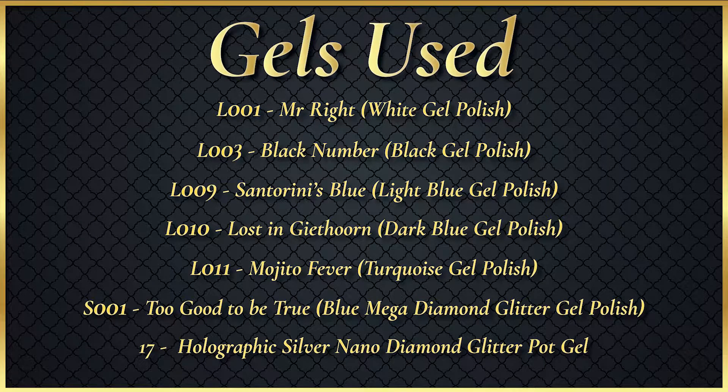On this screen will be a list of all the gels used in this tutorial in order to achieve this exact look. If you want to follow along with me, pause the video and grab the similar colour gels that you have and we can get started with the tutorial.